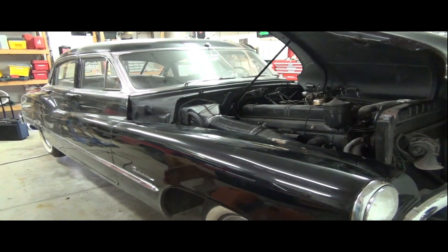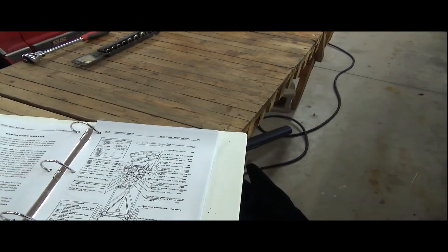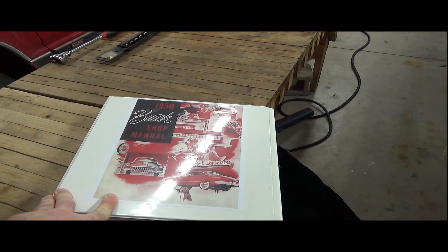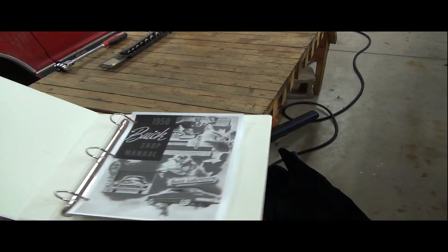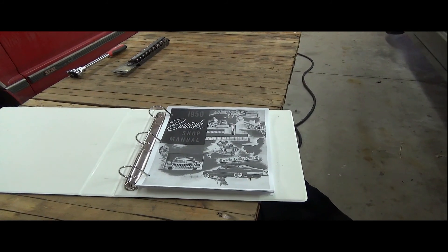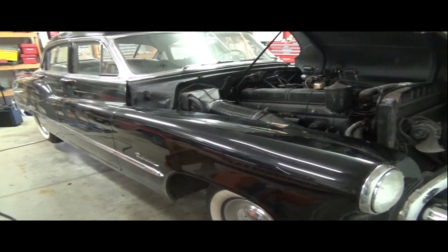I am thrilled that I was able to find a good shop manual. Buick actually made a terrific shop manual for the car. The owner's manual was pretty good too, but I was able to go online and buy an electronic copy of the shop manual in disc form. I've been starting to print off certain parts of it that I want to look at. The shop manual is a real do-it-yourselfer's dream because it just tells you how to do so much on the car. I'll be using it as I plan my attack and go through what I want to do with the car.